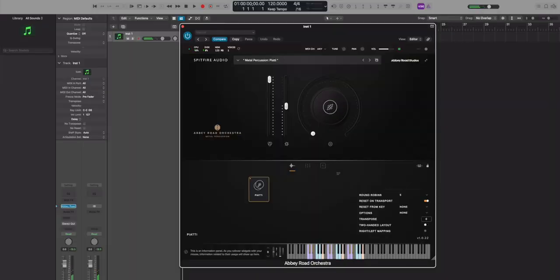The advantage here is that we get access to all three crash cymbals and get to choose which ones we want for a particular piece. Armed with this knowledge, let's check out the sounds of each one. Here's German, Viennese, and French. You can hear almost a difference in pitch between the German, the Viennese, and the French cymbals.